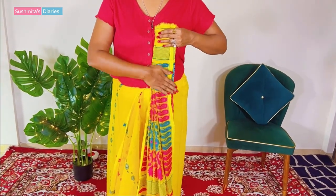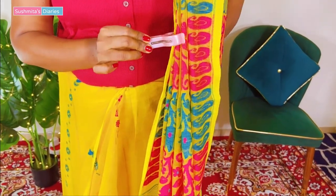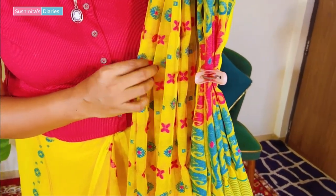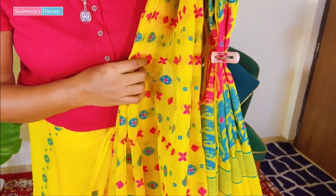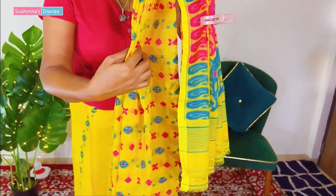Once all the pleats are done, I will use a cloth clip to secure the pallu. I do not prefer using unnecessary safety pins because they damage delicate sarees like these ones. So for temporary arrangements, I prefer using cloth pins because you can remove them at any point in time without actually ruining the saree altogether.